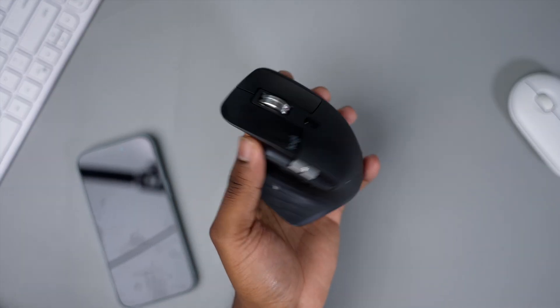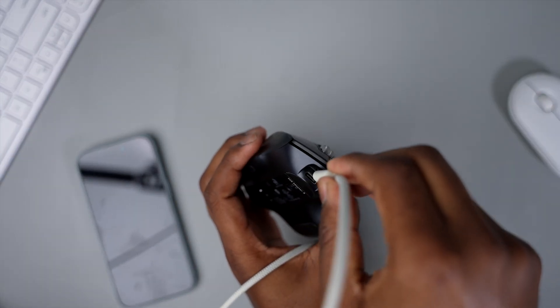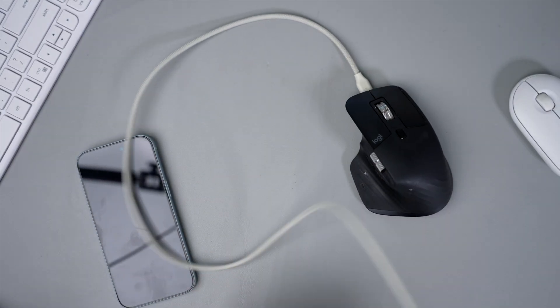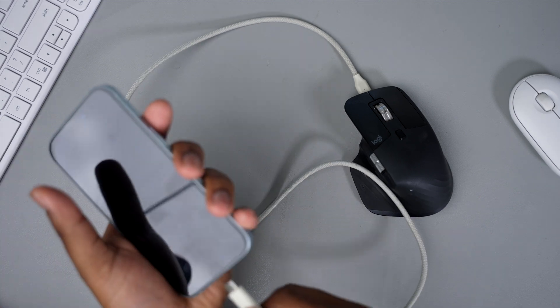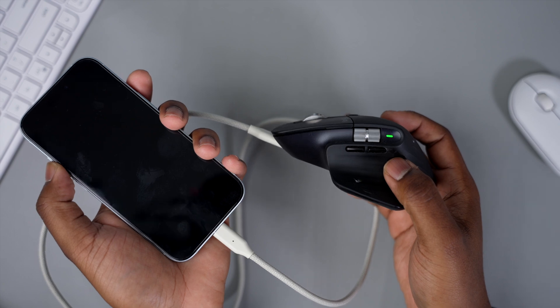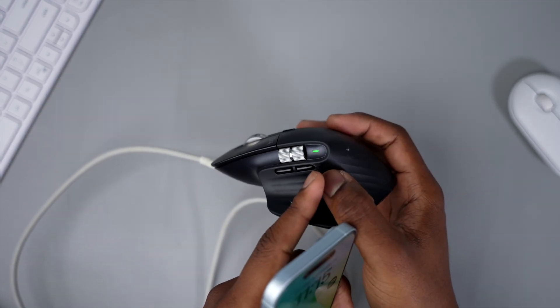Next test — this is the Logitech MX Master 3. Let's see what happens when you plug it into the iPhone 15. And it's charging up the MX Master, as you can tell by the glowing light.